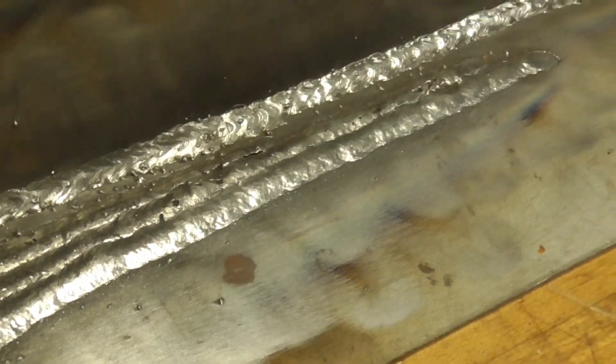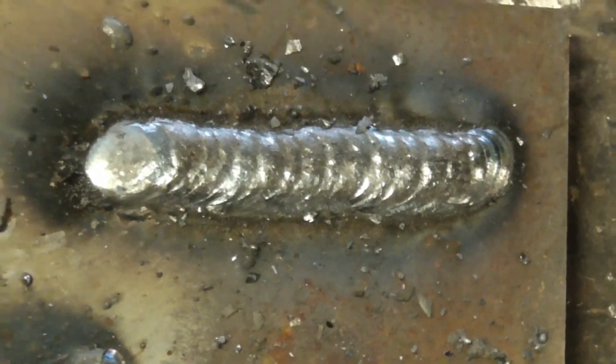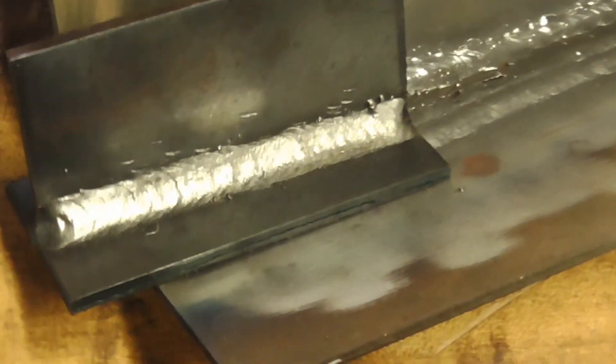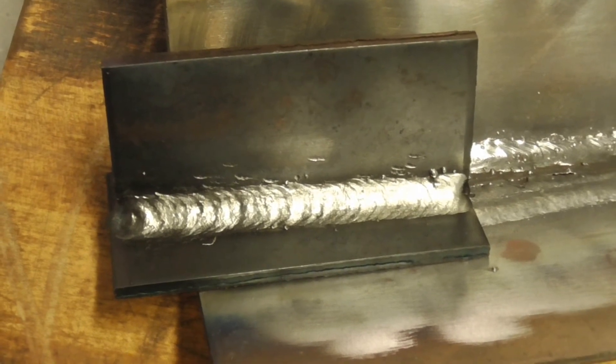I ran about two or three inches on a plate and you can see no chicken tracks. So I went ahead and welded a T-joint. Here's the T-joint I just did — you can see there are no chicken tracks in it. The problem is fixed — just ran a little bit of the wire off and we're good to go.